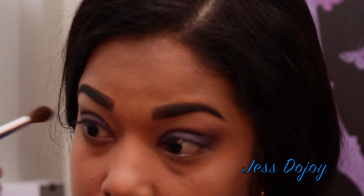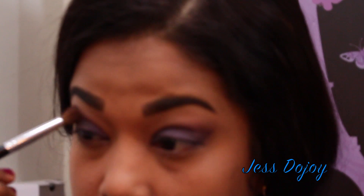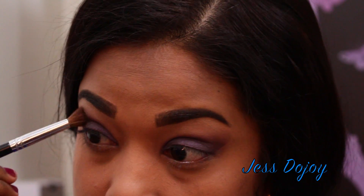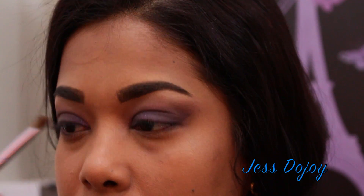Then I'm going in with a clean blending brush with the shade Semi-Sweet and just blending those edges out. To highlight the brow bone, I'm using White Chocolate, placing that under the brow.